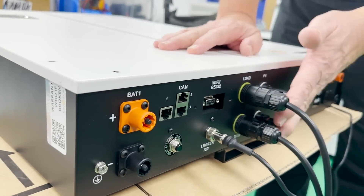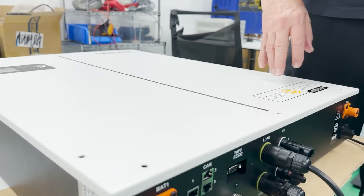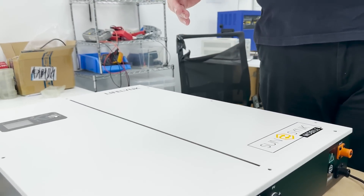It's a very simple unit to operate. Here are my solar inputs for my MPPT. I connect my solar — plug and play.